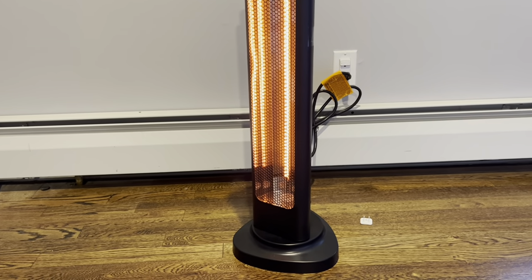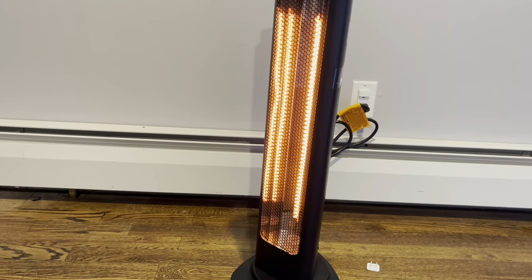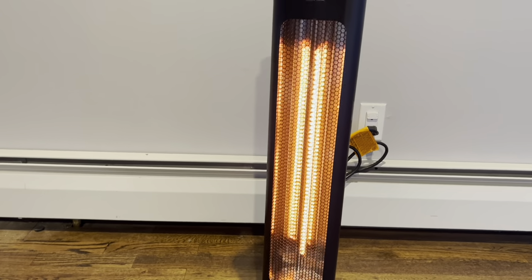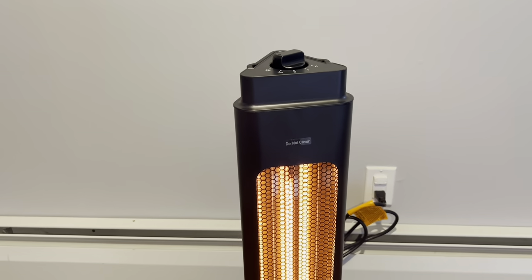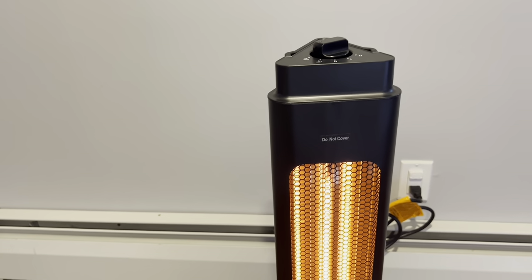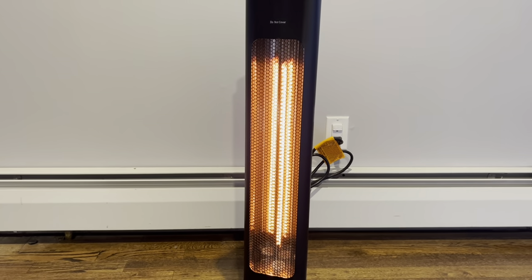If you are looking for an indoor outdoor heater, something really portable, something safe and something that'll work all year round, I would definitely recommend this. I think you're going to get a lot of use out of it — very user friendly, just such a great product. So go ahead, give it a try. It's going to keep you warm all winter long.